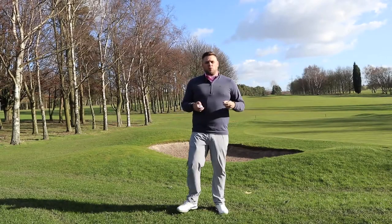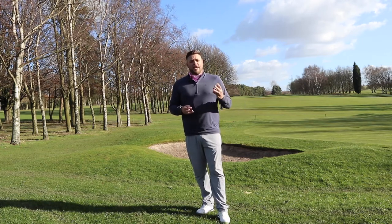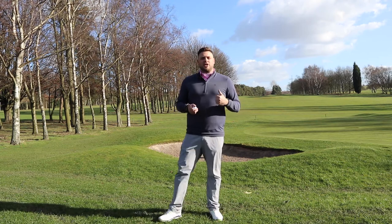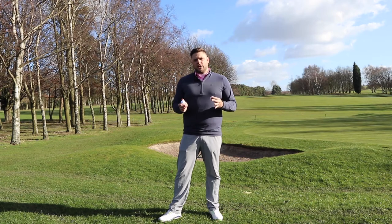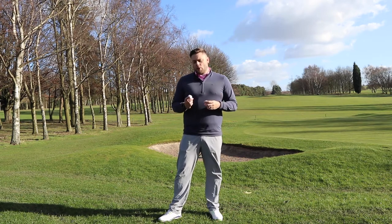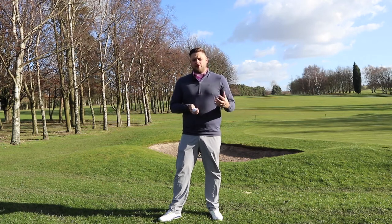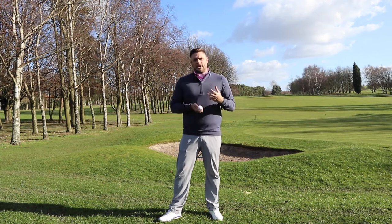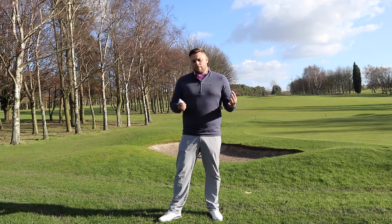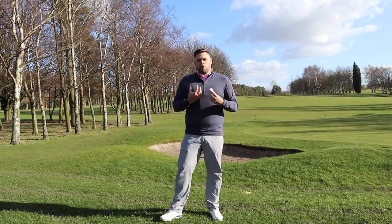We've had a chance to hit shots with the Z-Star Diamond all the way around the golf course here at Howley. I've tried it with irons, wedges, and putted with it as well, and I must say I much prefer it to either of the two Z-Star models. Those who want a softer feeling ball will love the Z-Star, and those who want that firmer, clickier feel will prefer the XV, but this one sits right in the middle and retails at exactly the same price.